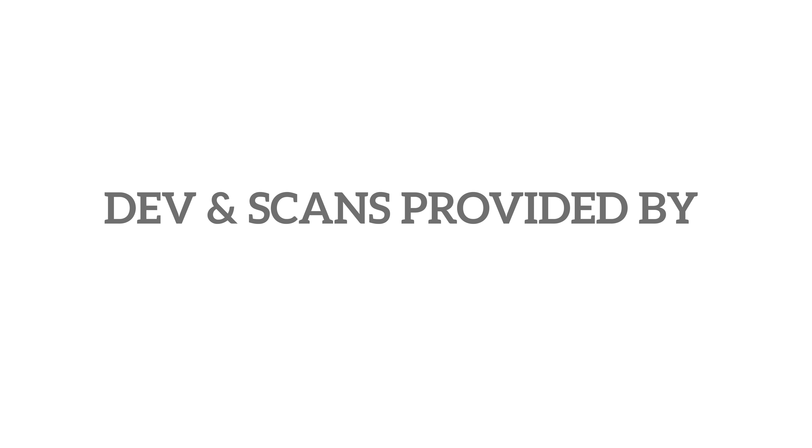Developing and scanning was kindly provided by Carmen Sita film lab. If you want to check them out, the link will be in the description box down below.